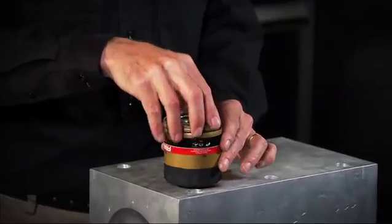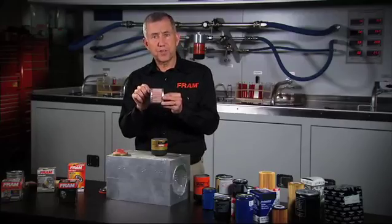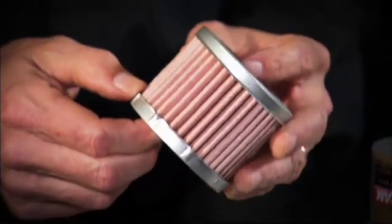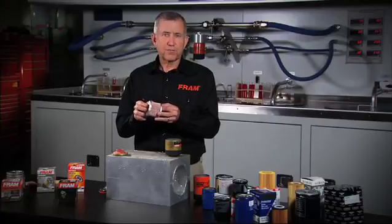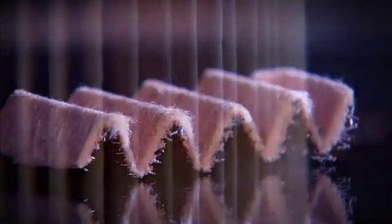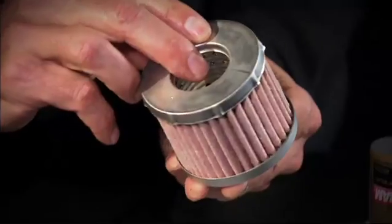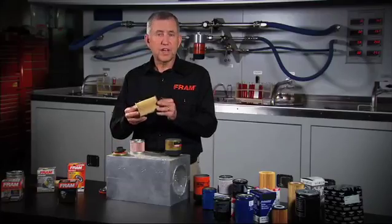Next, let's take a look at the Fram Ultra filter that uses a metal end disc. Take this apart and you'll see metal end discs on both ends. You can tell that there's a pretty good depth to the end disc, and there's a reason for this. We need to create a pretty deep well of adhesive to seal the media on the Fram Ultra. The reason is that the media is very thick and also has a screen backing, so the edges aren't quite as precise as a Fram Extra Guard filter media, which is made of cellulose and synthetic fibers.